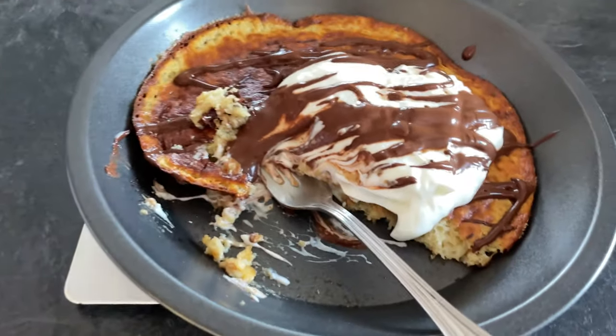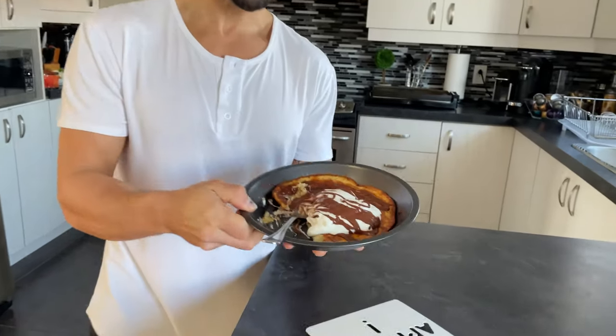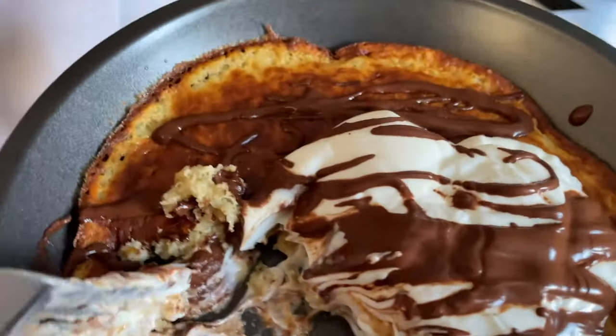Try it out! The link will be in the description to pick up your collagen, and the link for the Movie Star Chef will also be down in the description. I hope you enjoyed the video — try the recipe out, let me know in the comments, and I'll see you in the next one. One more bite...